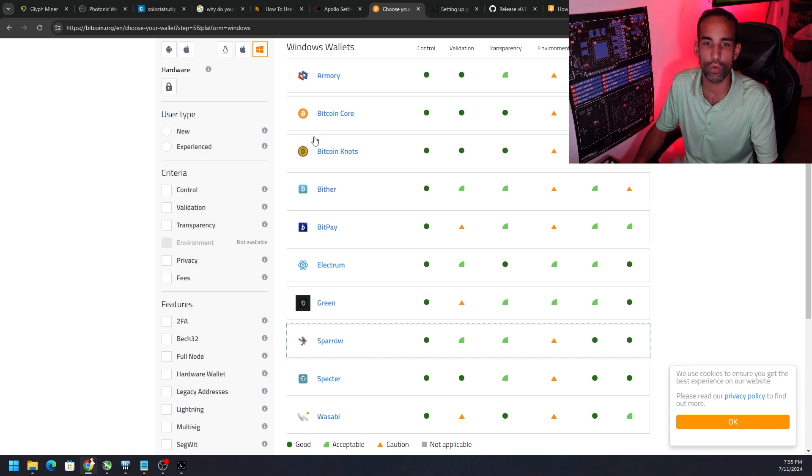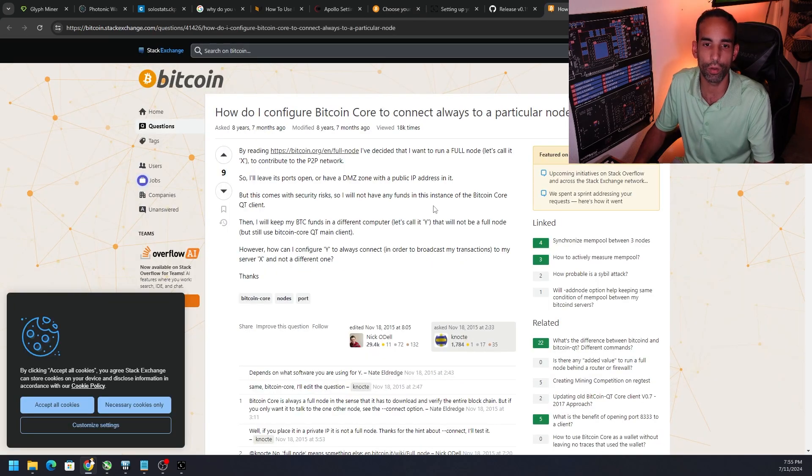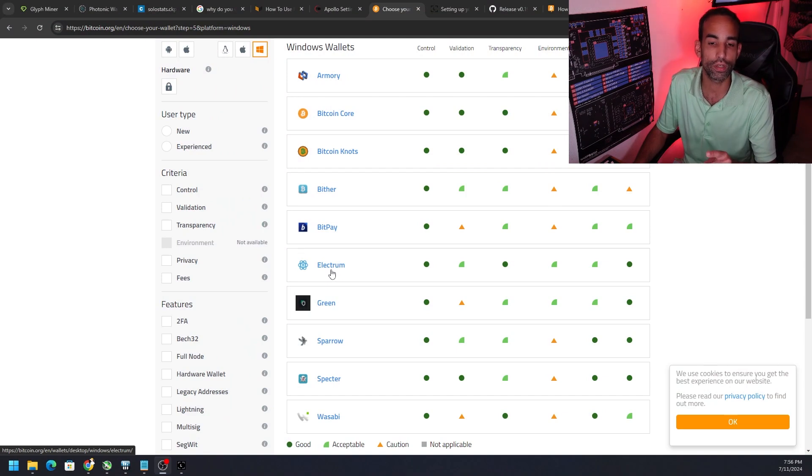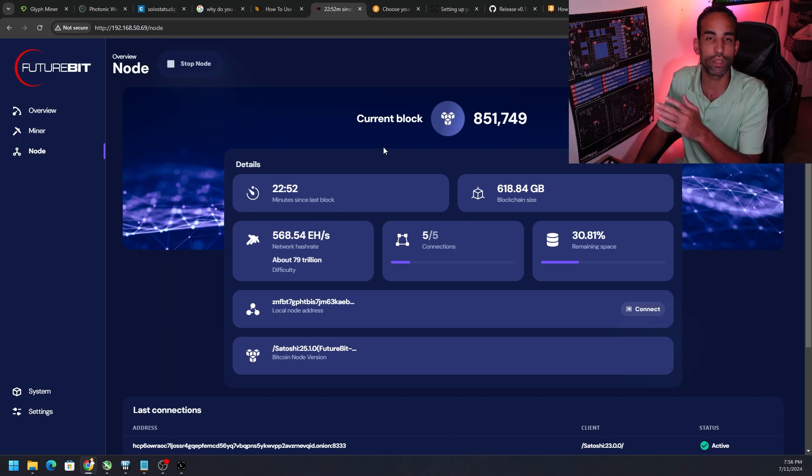There's no point in using Bitcoin Core, which is already a full node, to connect to another node. If you were running Bitcoin Core on this machine you'd just run transactions through it directly, but the inherent risk is that if this machine gets compromised, someone could gain access to your Bitcoin seed phrase. The Electron wallet also does not work. The only wallet I've seen work with this is Sparrow — and Ledger Live, which I'll show you.